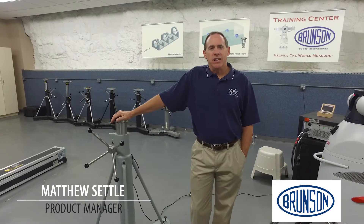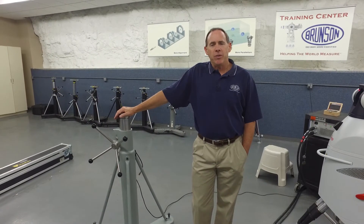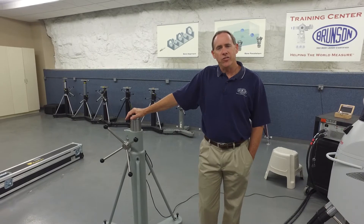Hello, my name is Matthew Settle and I'm with Brunson Instrument Company. Today I'm going to show you how to set up and run our Canary system. This is a tool that allows you to do a volumetric performance check on your laser tracker in the field.